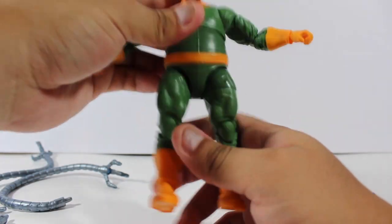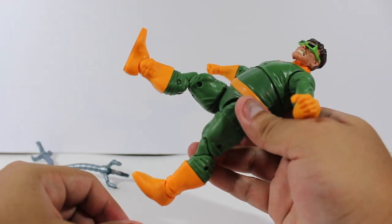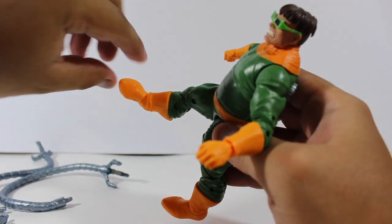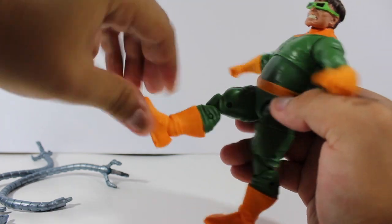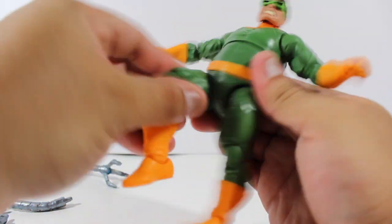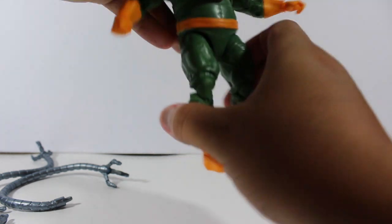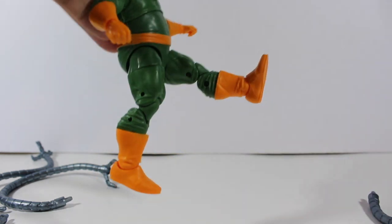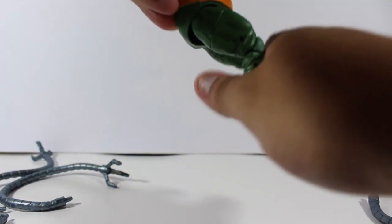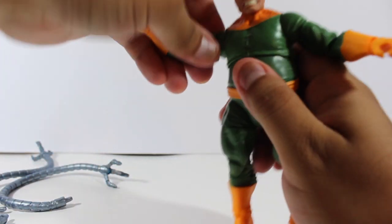When this action figure has this type of torso articulation, it doesn't have articulation at the ab crunch area. The legs are fully articulated — the only thing is he has short legs, so he kind of looks like he has chicken legs. But yeah, he is fully articulated. He can open his legs wide, he can sit — the Marvel Legends figures come with a lot of articulation.